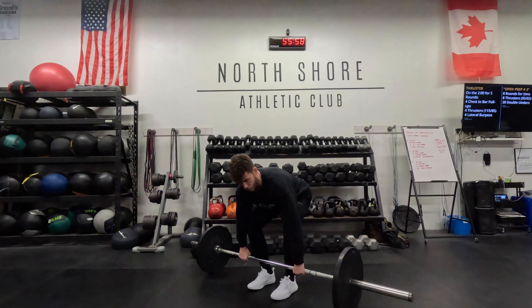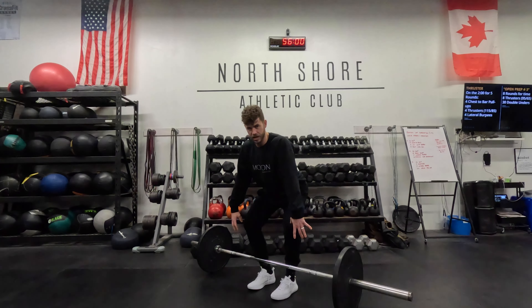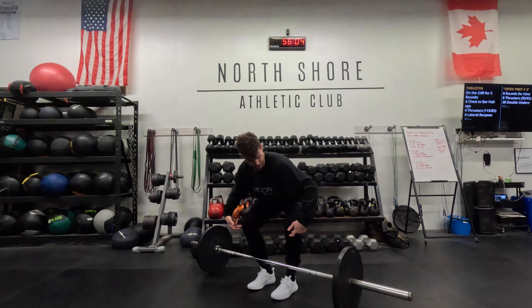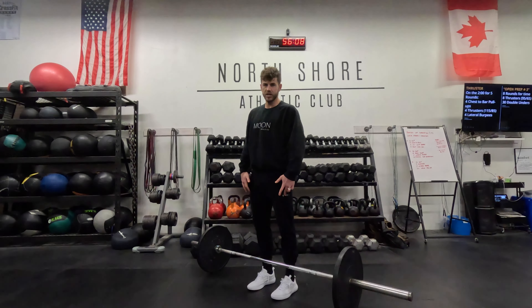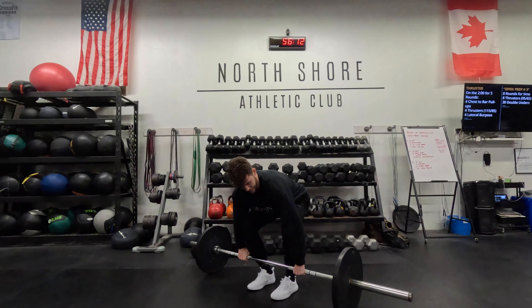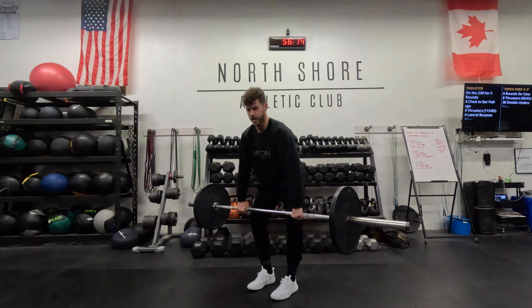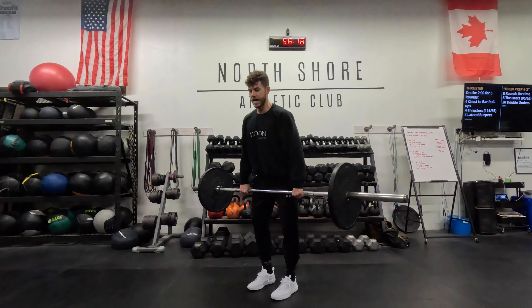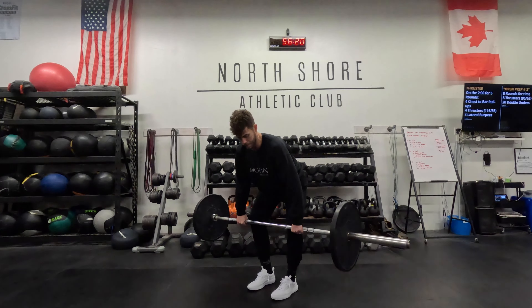When I'm in this position, I'm loading — pulling my lats nice and tight. Then as I pull off the floor, my knees are starting to come back. My shoulders and my hips are rising together and I'm standing tall. So I'm here — loading — knees are coming back nice and smooth, standing tall. On the way down, my hips are always going back first, and then as the barbell gets down, knee bend, and I finish in that position.